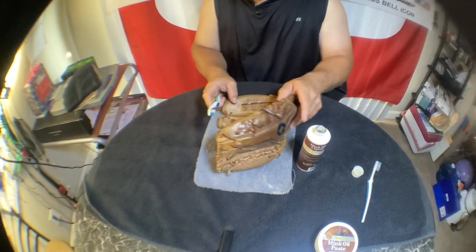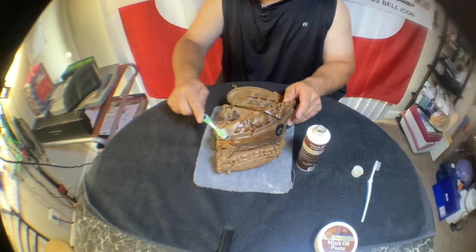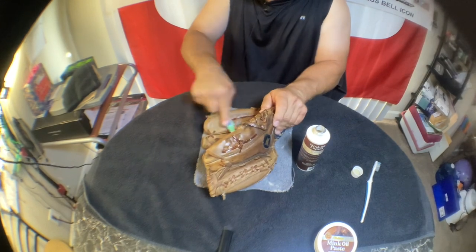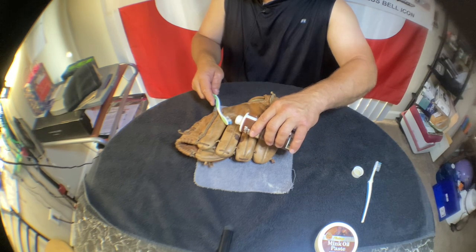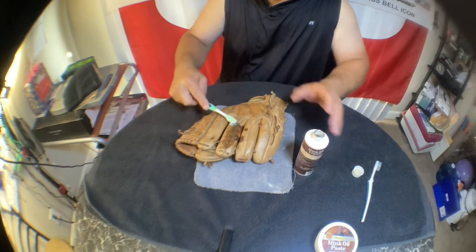I've been meaning to do this forever. I just had a few minutes this morning and figured I'd go ahead and do a little treatment on this thing. See how well it absorbs — look at how dry that is, it's just sucking it in.